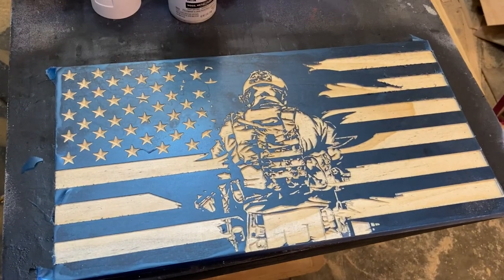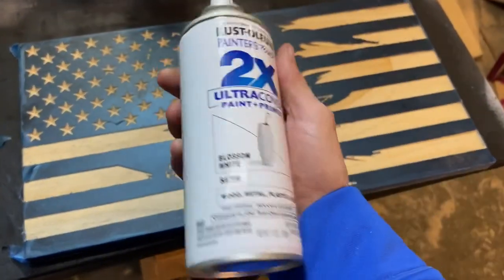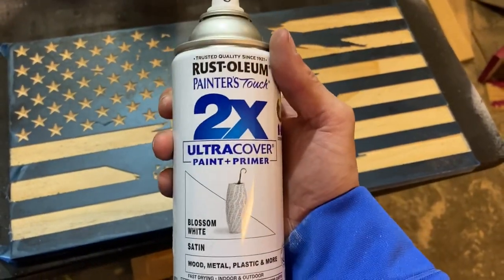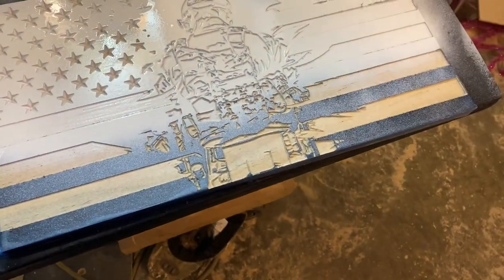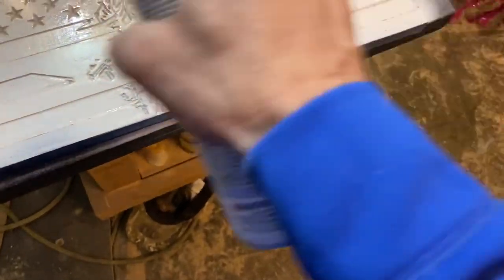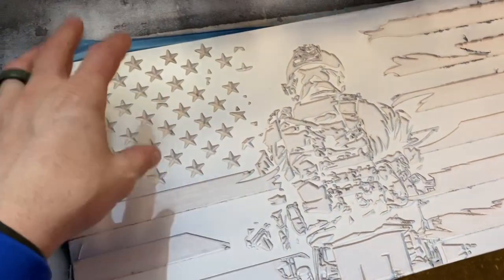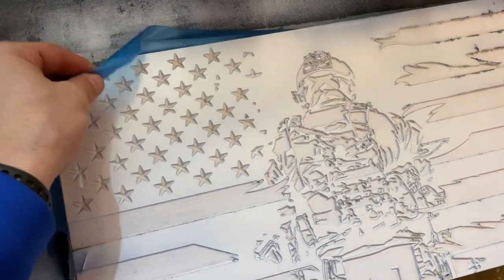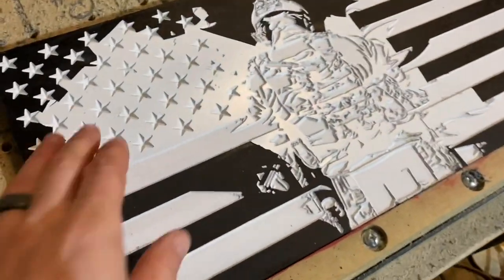Once you're done carving the stars and pocketing the soldier and stripes, go ahead and spray. I use Blossom White Satin 2x. Once it's dry, go ahead and peel off the aura mask. It'll look something pretty like that.